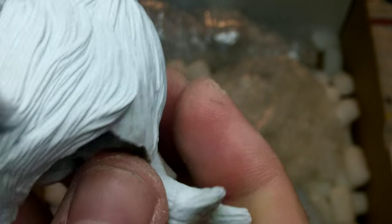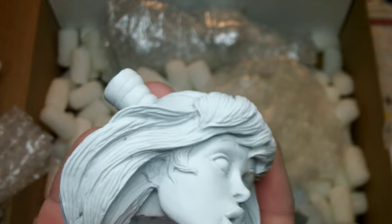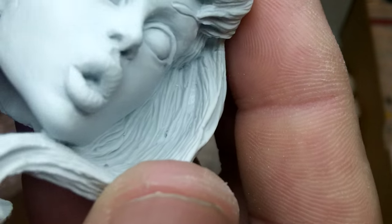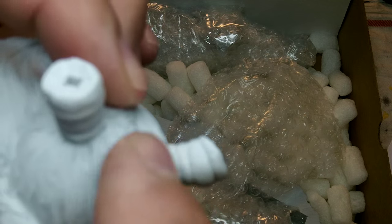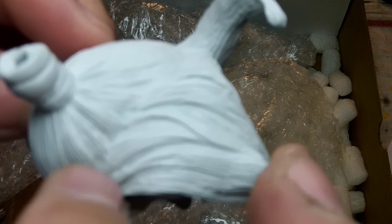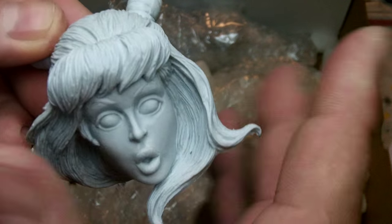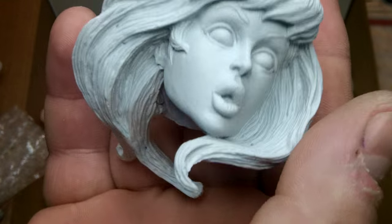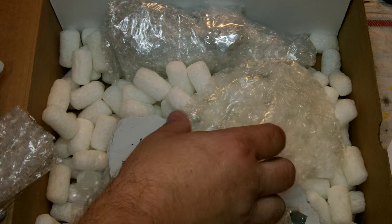One thing I really appreciate about this kit is that the caster thought out the molding process. On the hair, he put the seam right where it follows the texture of the hair — it goes across and comes around, placed in a spot that makes it easy to clean up. That's a sign of a good caster: they think out their molds and try to make it as easy on the builder as possible.